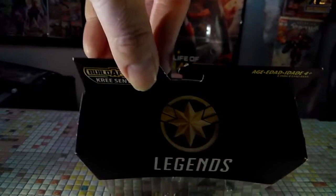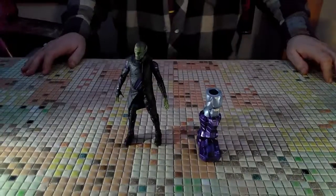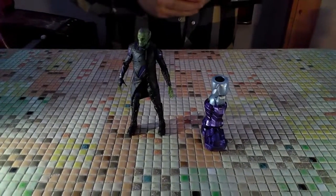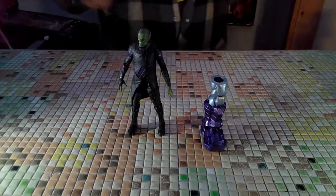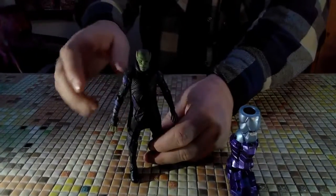And then we have the Star Force logo on the top. Let's get on and get him open. We have Talos out of the box. He doesn't come with any accessories, because if you're in a Kree-Skrull war, why do you need weapons? Anyway, he's a shapeshifting Skrull — no-good son of a gun.